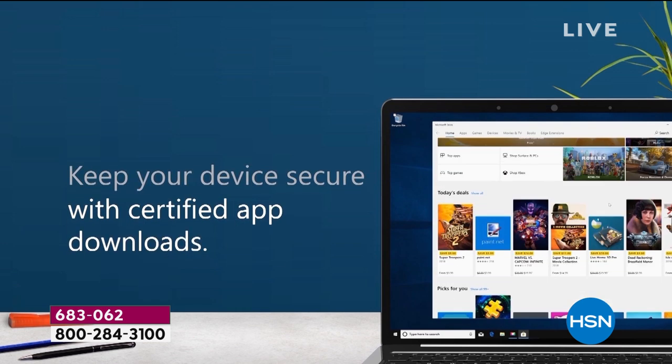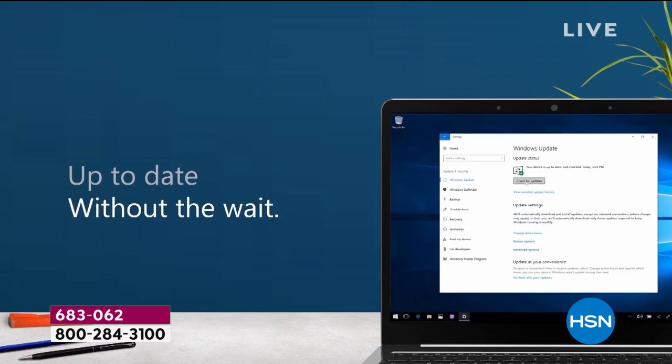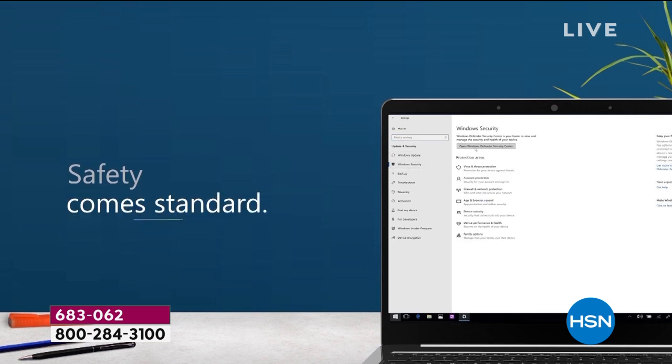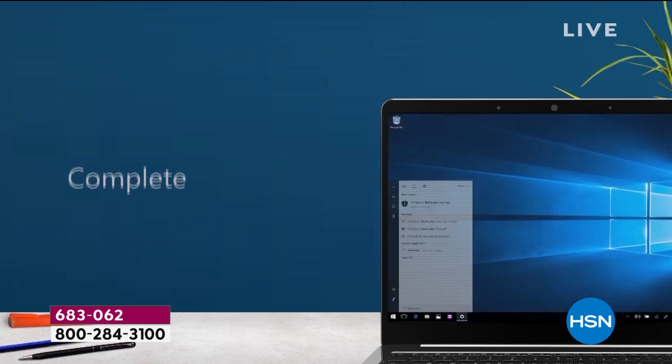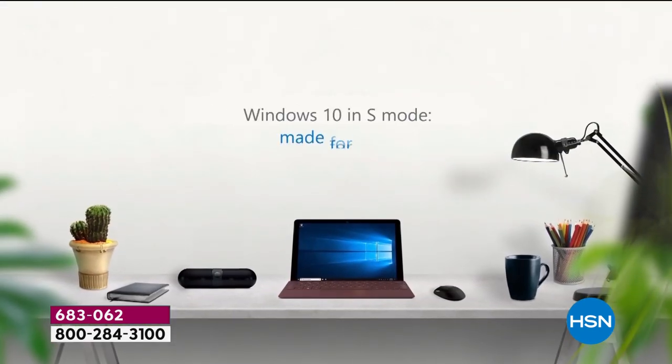Normally we'd lead with S mode, but we also have to talk about Office 365 and accidental damage included. What is S mode? It's Windows 10 Plus — Windows 10 in a safer, simpler, more secure package. When you have Windows 10 in S mode, which is how your computer comes, your computer can't catch viruses.